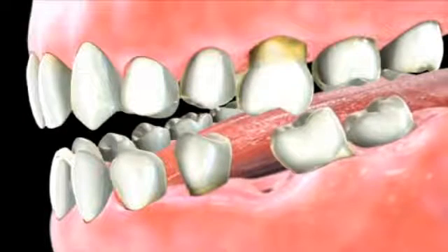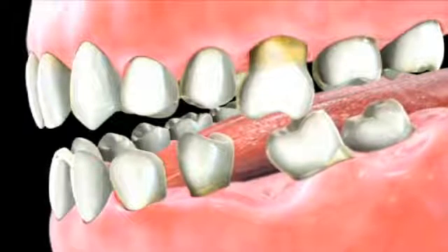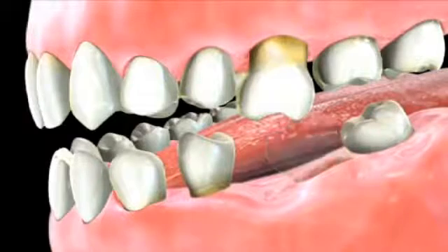These shifted teeth are harder to clean, making them more susceptible to gum disease, decay, or even additional tooth loss.